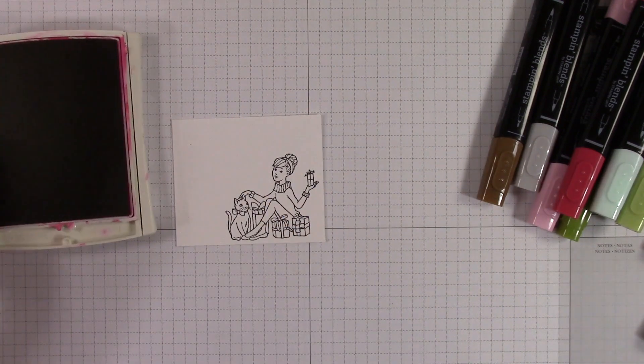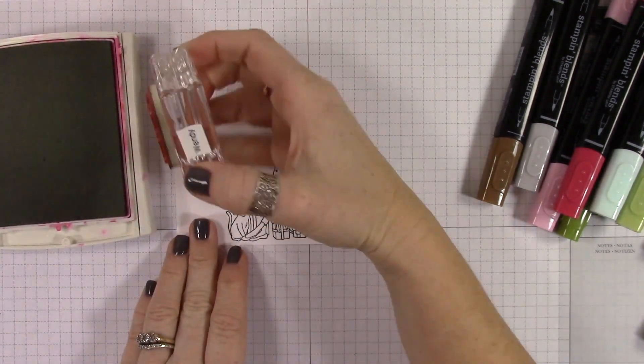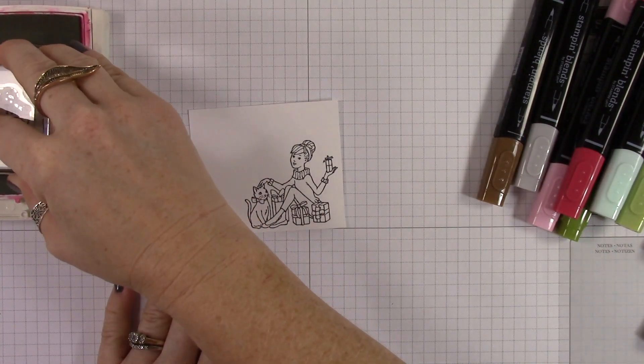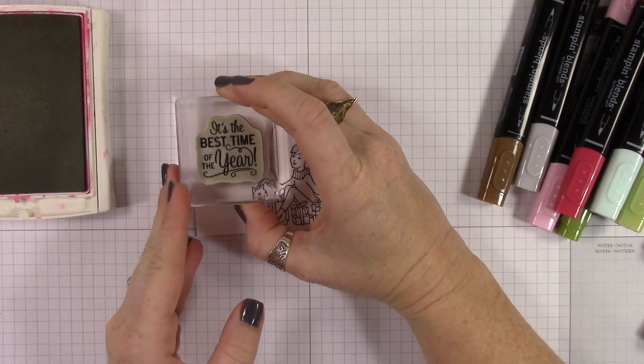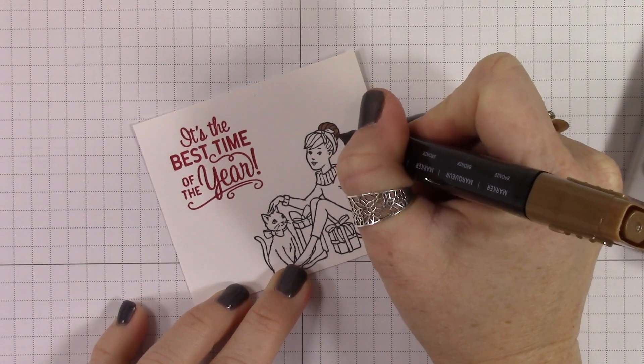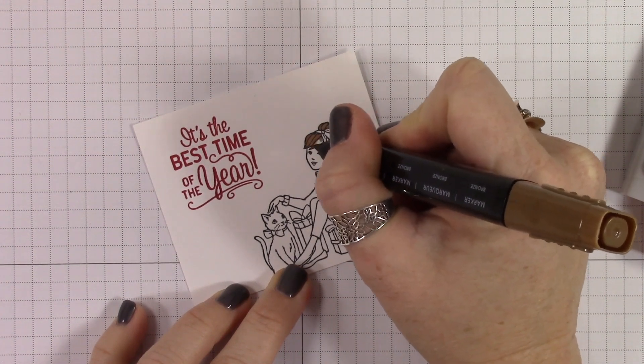I'm stamping in Memento Tuxedo Black ink for coloring with my blends, and then I have some real red ink here that I'm going to stamp the sentiment. I stamped the sentiment first so that if I messed it up, I wouldn't have done a whole bunch of coloring and have to go back and redo it all.